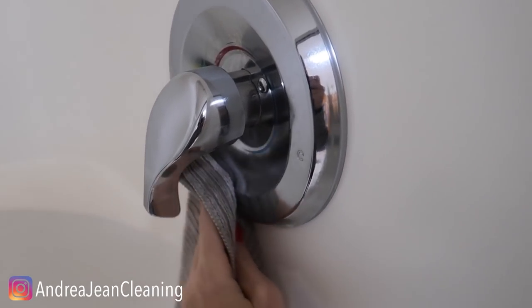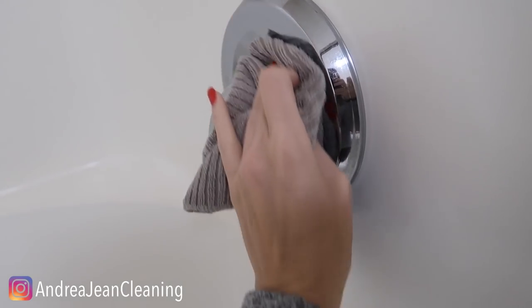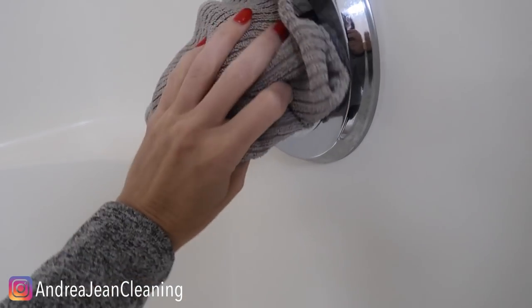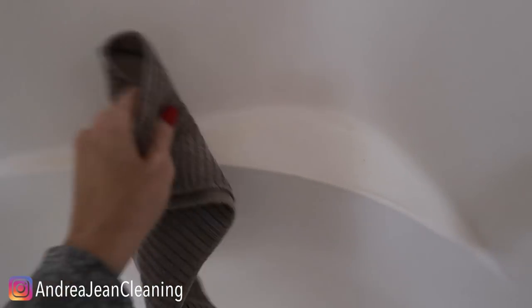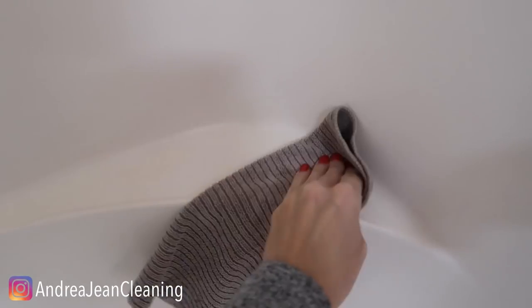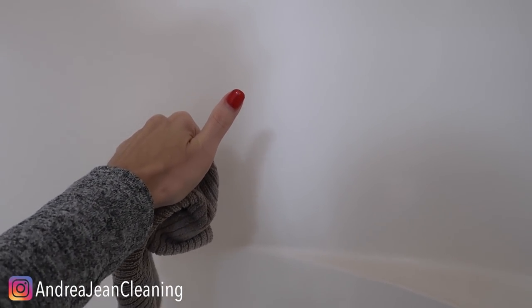Look at how nice that's already looking — I can see myself in there right now. It's looking so good, so satisfying. Inside your shower, you want to do the entire thing with a thin layer of baby oil so that you have to clean your shower less often. The baby oil is going to pick everything up and put a nice protective layer along the shower. Less cleaning equals good in my book.